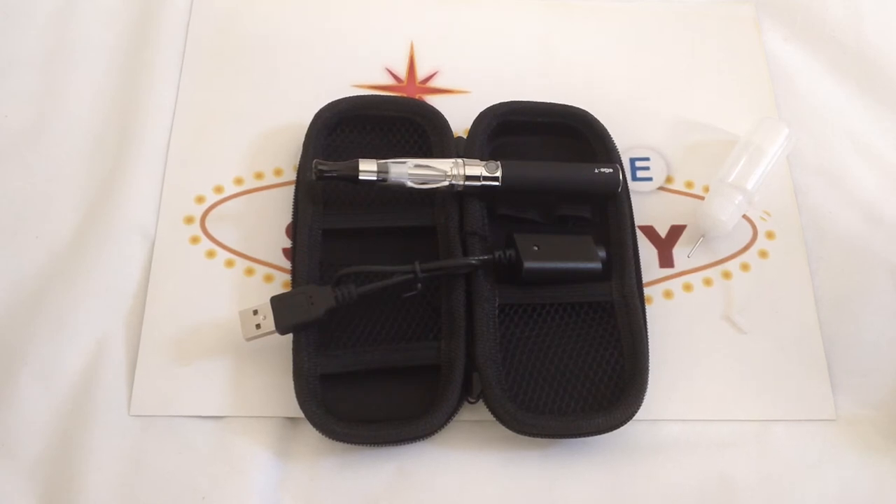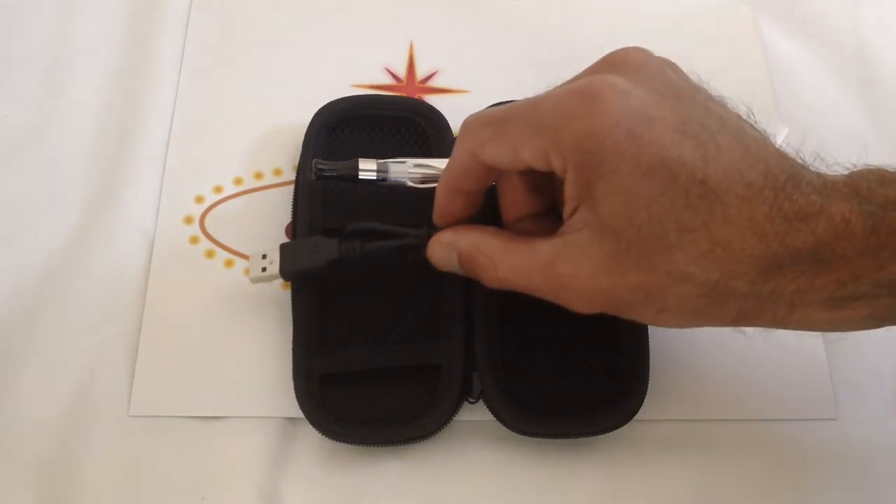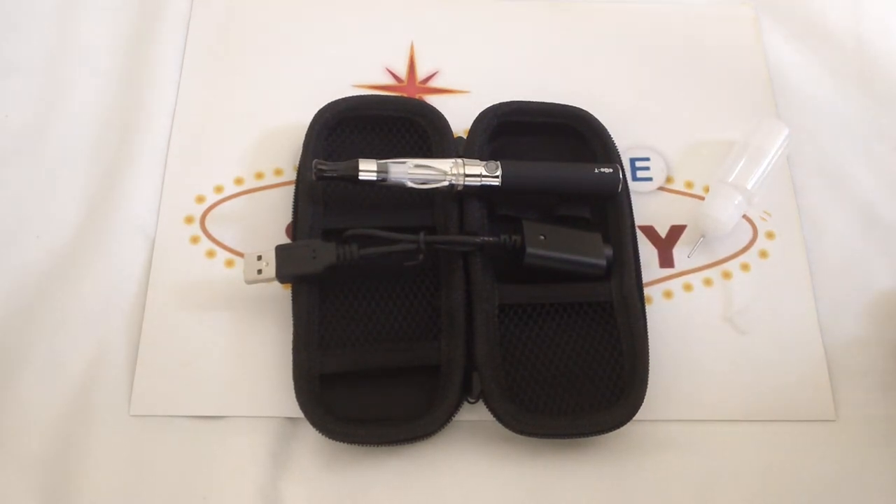These are lithium batteries. This is a warning that all battery companies give you, including Energizer and Duracell — they have their lithium batteries and say do not charge unattended.